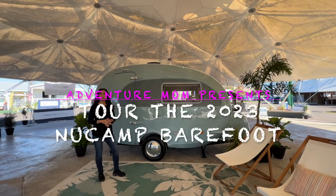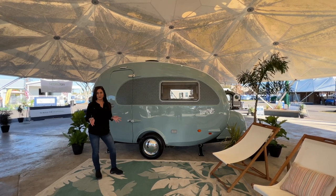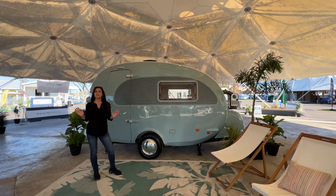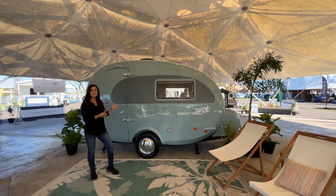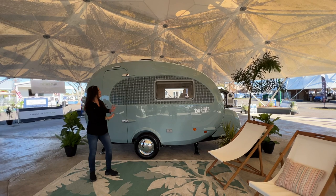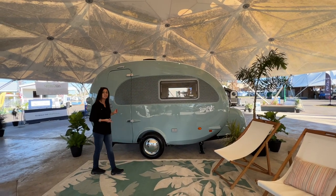Hello and welcome to my channel, the place where I take you on RV tours, campground tours, to hiking destinations and so much more. Today I'm here at the Florida RV Show and I have for you the 2023 Barefoot by New Camp. This is made with a one-piece fiberglass shell. Let's check it out.